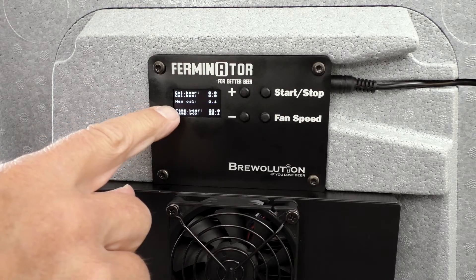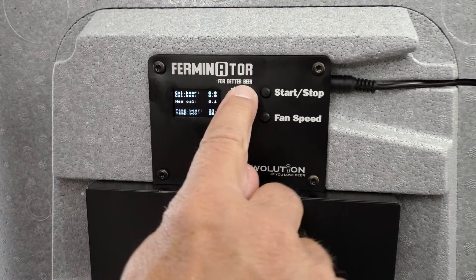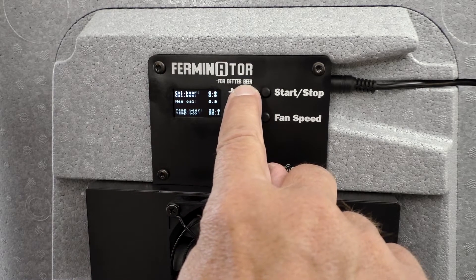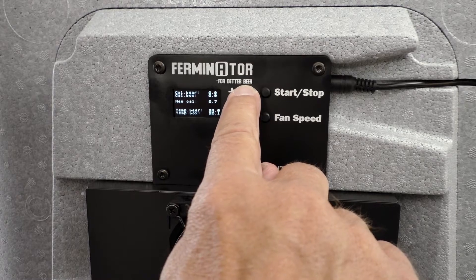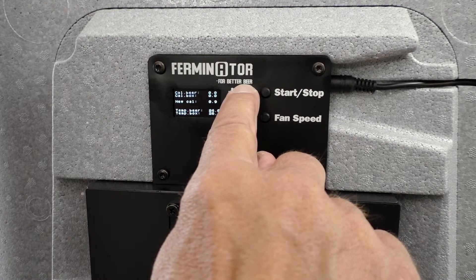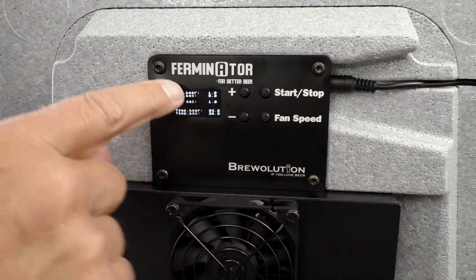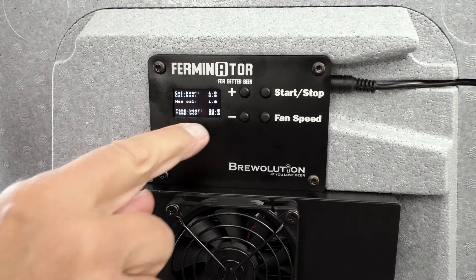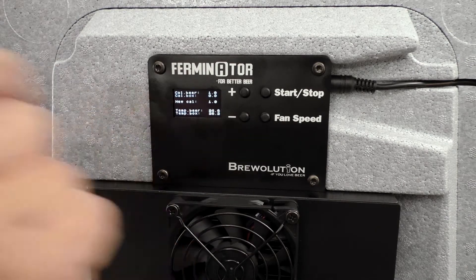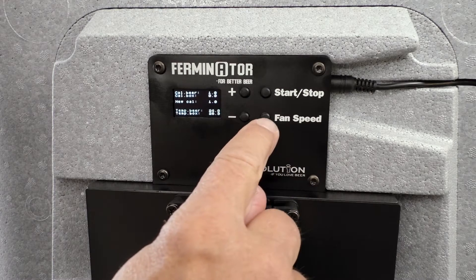Adjust New Cal by pressing the plus and minus buttons. When the desired adjustment is reached, press the start/stop button to adjust Cal Beer. If you instead press the fan speed button, you will adjust the Cal Box with the adjusted temperature.